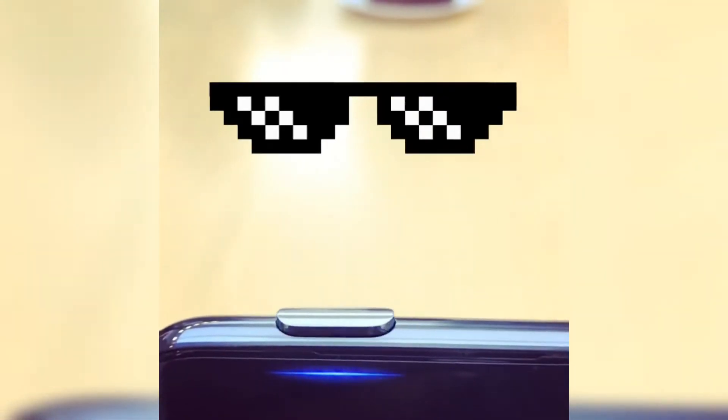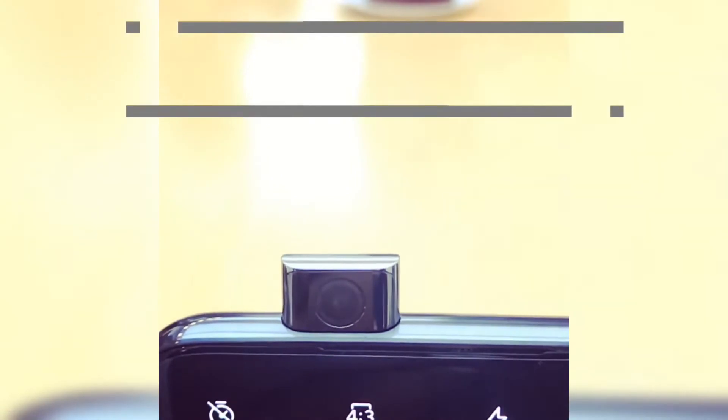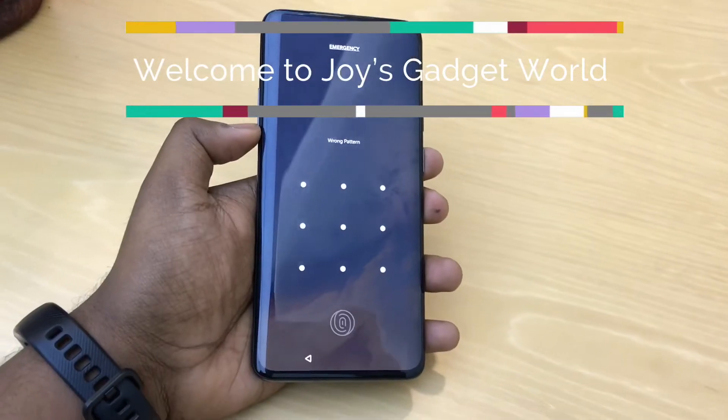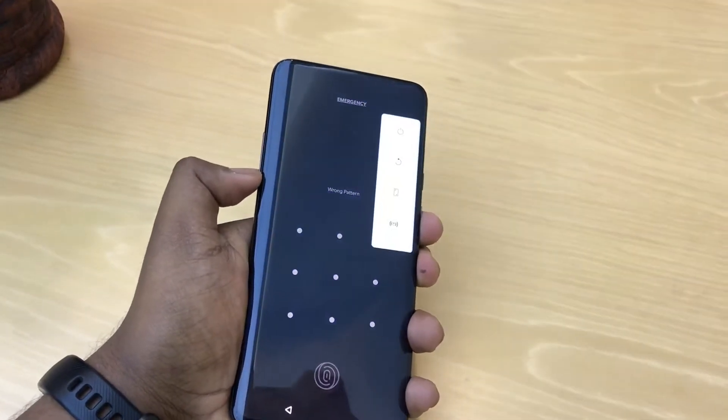Hello guys, today I will show you how to unlock your OnePlus 7 Pro if you forgot your password, pin, or pattern. You can see I forgot my pin over here.